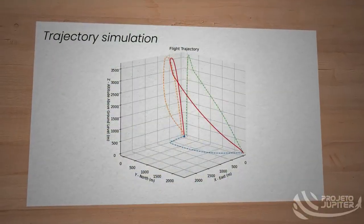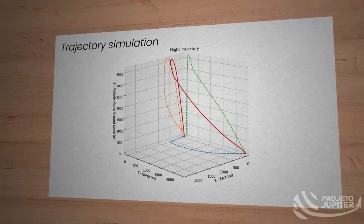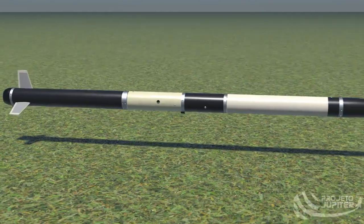The trajectory of the rocket was simulated using RocketPy, our in-house software. Juno has a predicted apogee of 3,663.28 meters, achieving it at 26.292 seconds. That was a quick overview of Juno, Project Jupiter's next rocket. Thank you for watching.